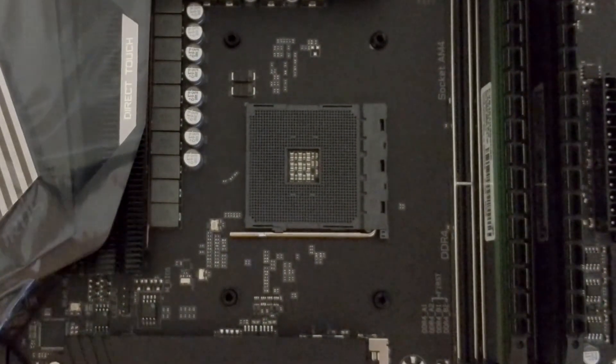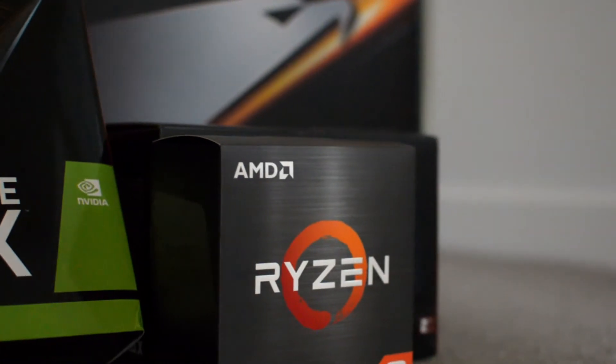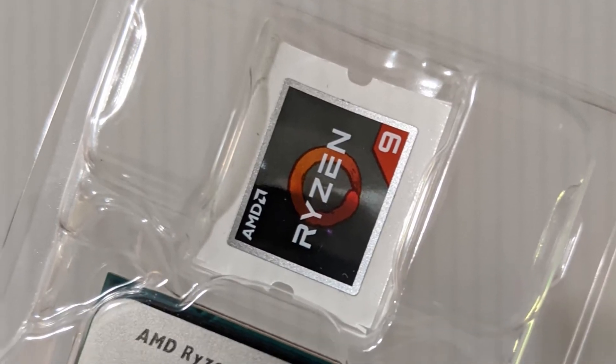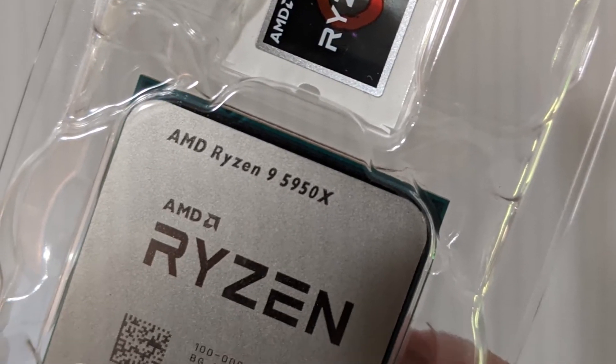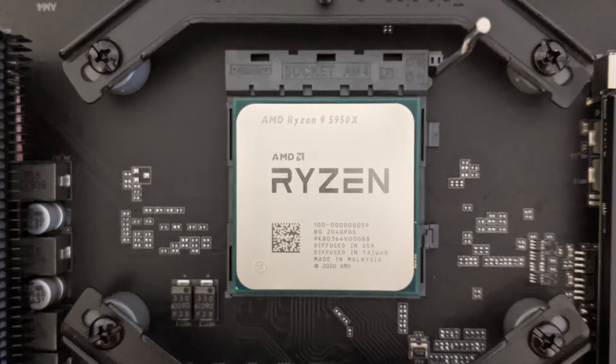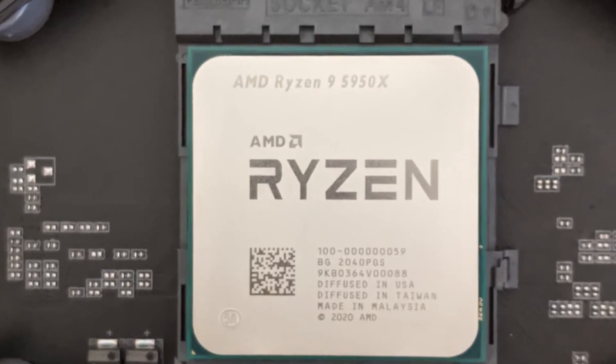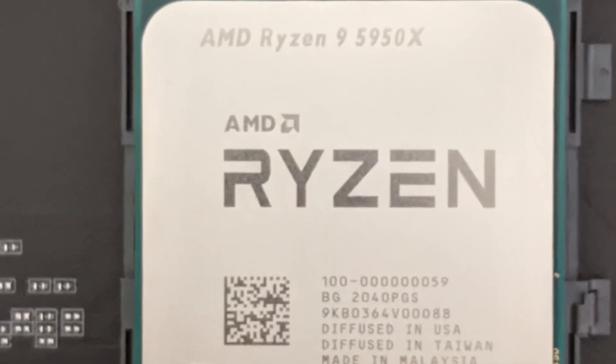Next we take off the stock attachment and start attaching the spacers that were included with our CPU cooler. It'll connect right up to the backplate — but look at the instructions on your CPU cooler. We'll take out the Ryzen 5950X. Be careful not to bend the pins on the bottom. Place it carefully into the slot, matching the triangles on the bottom left corner.